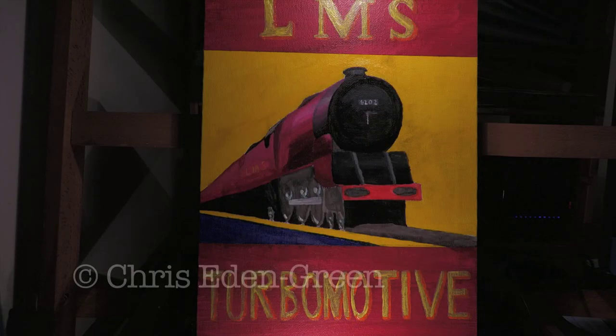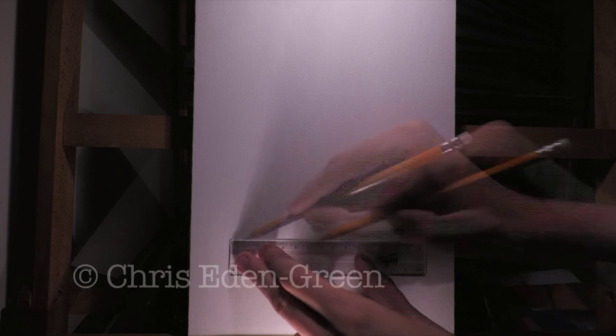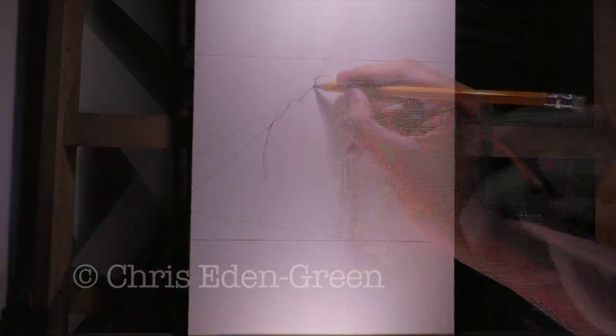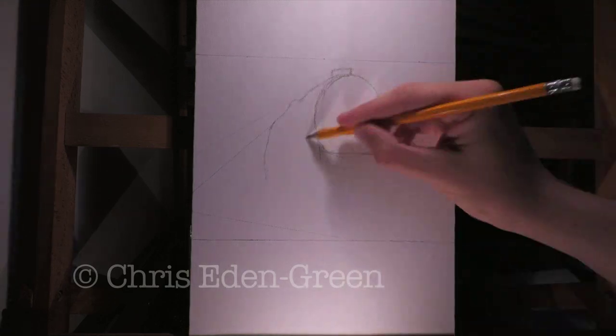On this edition of Paint Your Engine, let's have a go at something a little different: the LMS Turbomotive. Before we start, I'd just like to give a thank you to everybody who's been supporting me on Patreon recently. If you really do like this series of videos and you'd like to help it continue, please feel free to consider becoming a patron from as little as £3.50 a month. It really does help. So yes, one Art Deco style poster coming right up.